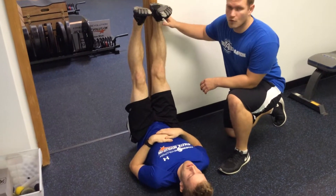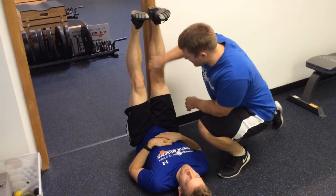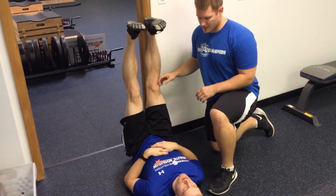We're doing leg lowering here. What we want you to do is find a doorway or some wall where you can get a little movement on the side. What we're working on here is hamstring flexibility.